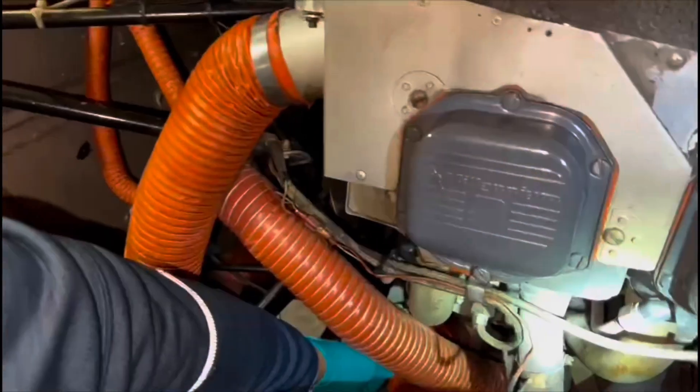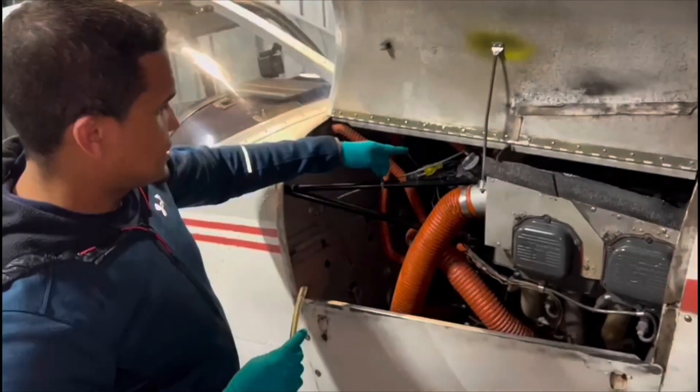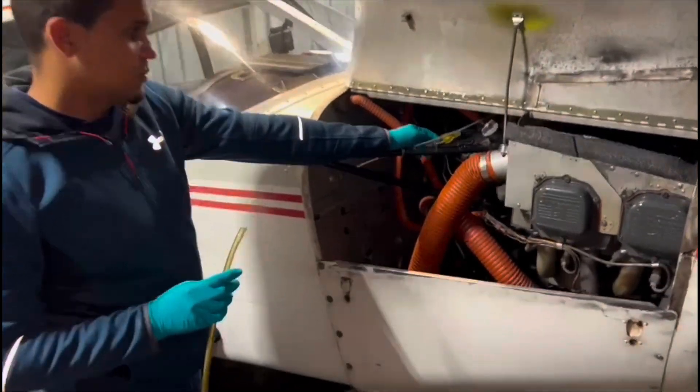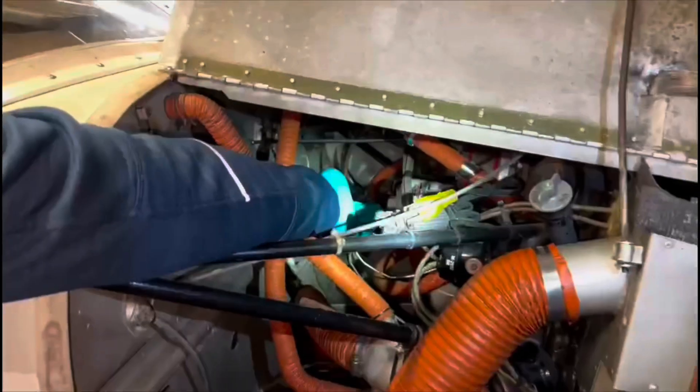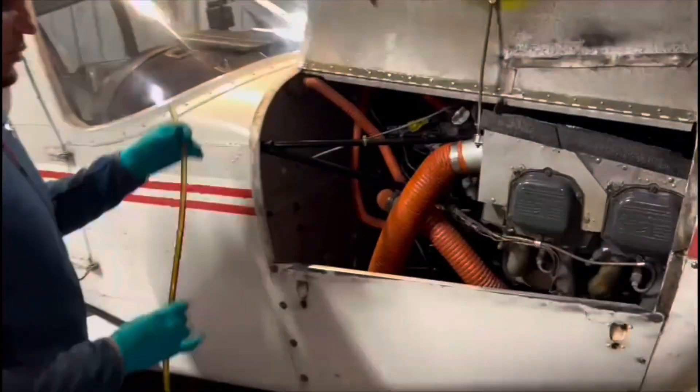The drain tube is here at the very bottom of the oil sump. Also, we're going to change the oil filter, which is right on the very back of the top of the engine. We're going to change that filter and cut it open to make sure that it's clean of debris and metal.